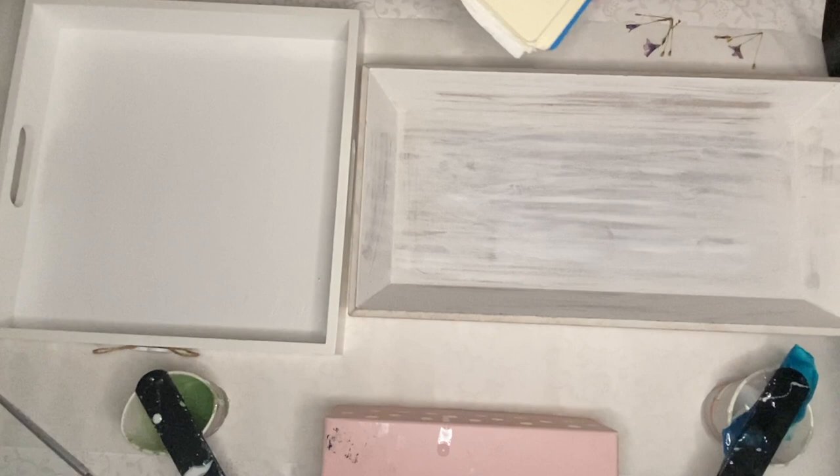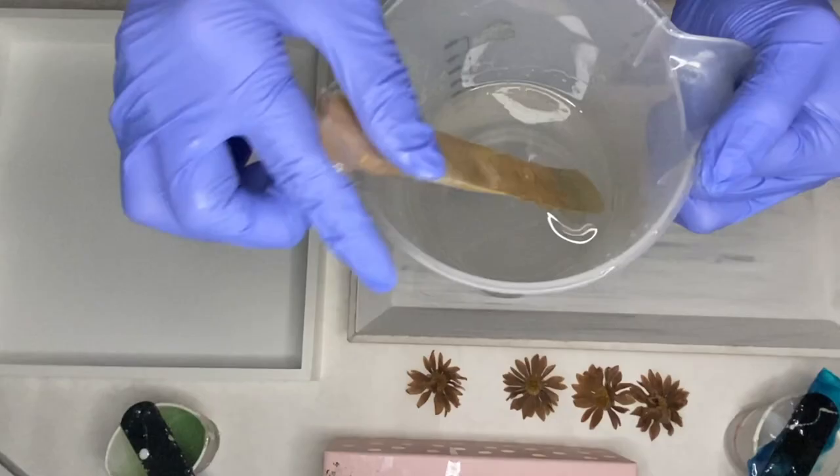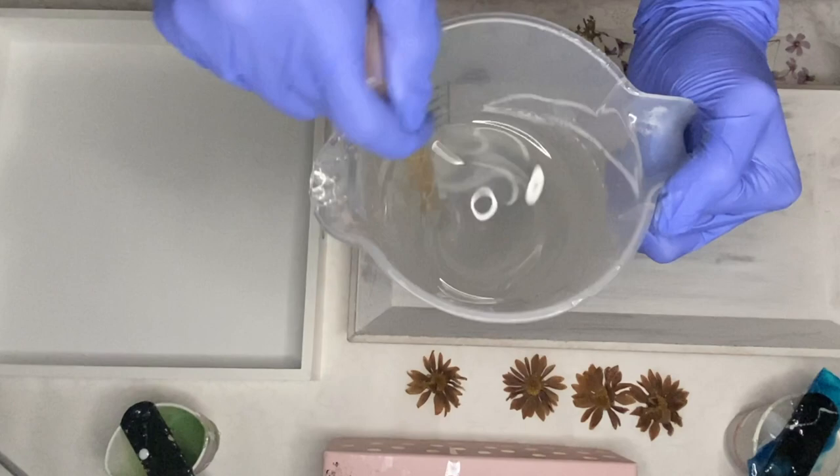I start off by going through my notebook — these are some flowers that I've left to press for a couple of weeks so they're nice and dry by now. I take out the flowers and place them on the table so I'm easily able to use them, and I start to mix my part A and part B resin together.